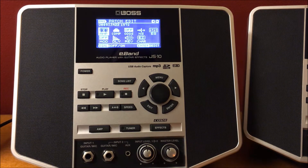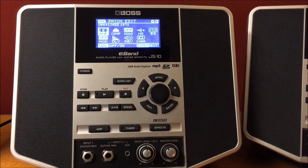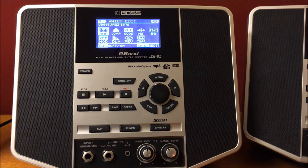Hey everybody, welcome back, this is Tony Fuentes. Today I'm going to share with you how to save a tone patch using the Boss E-Band JS10 or the Boss E-Band JS8. They pretty much are identical in saving, so just go ahead and follow what I do and it should get you there. Any questions or comments, go ahead and leave them below. Thank you so much, and please like, share, and subscribe to my channel.